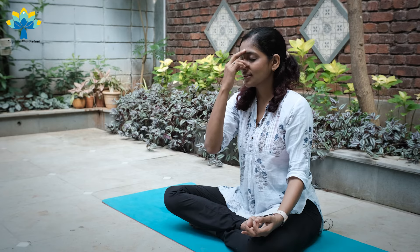Inhale through your left. Take your attention to the center of your forehead, and let's place two fingers of your right hand at the center of your forehead — the thumb over your right nostril, the other two fingers over your left nostril.